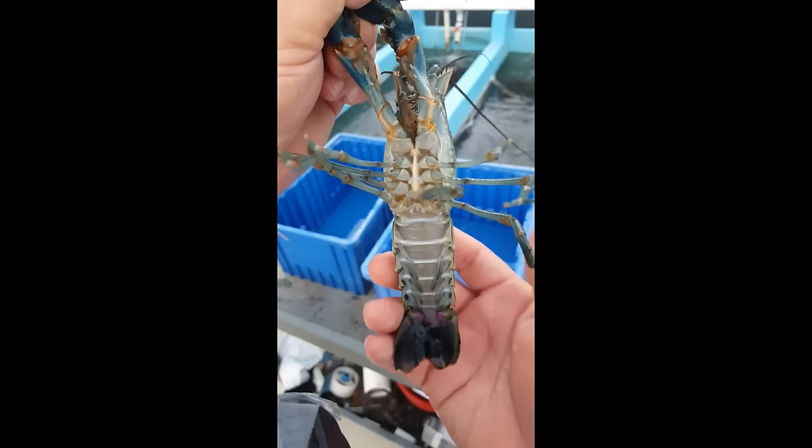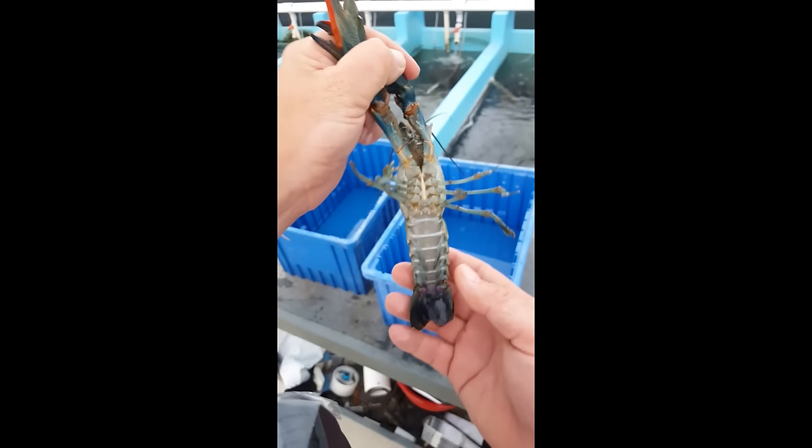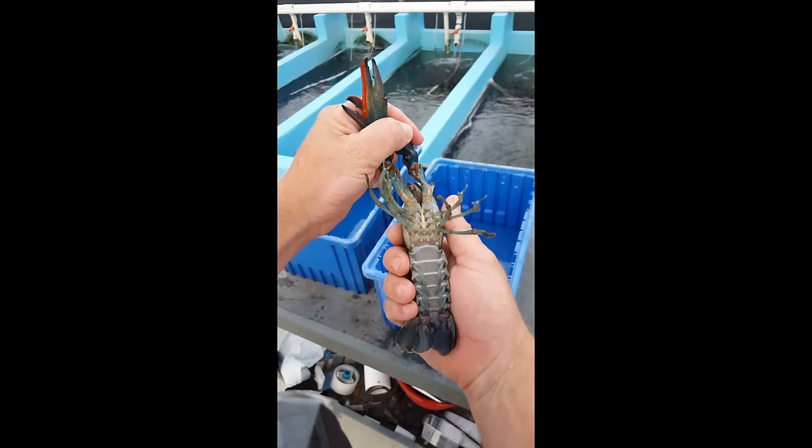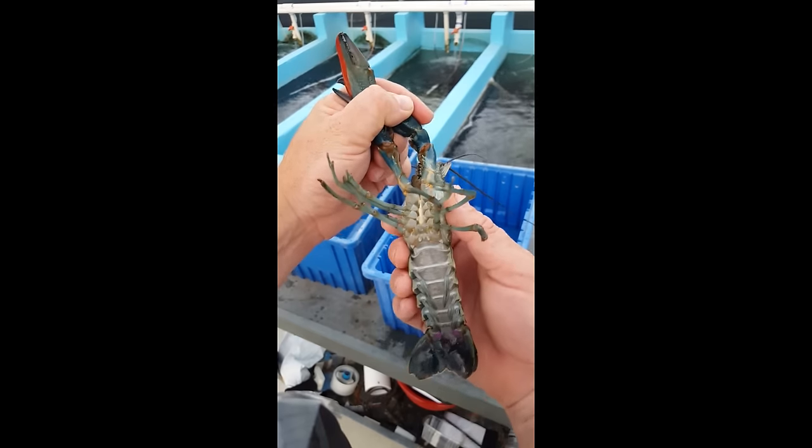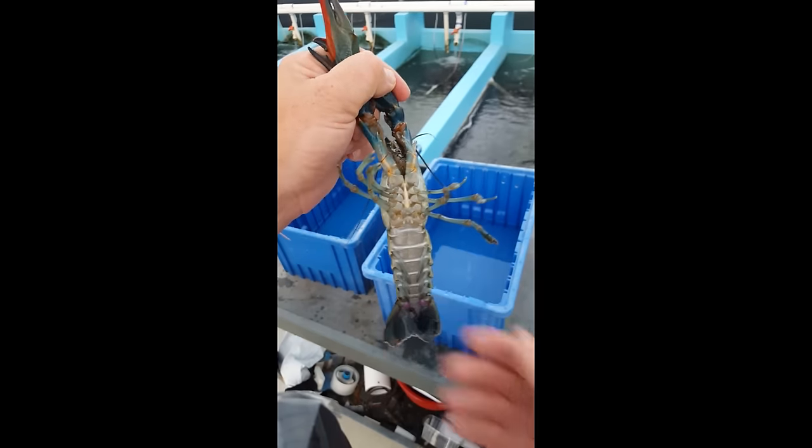This is a big guy here. I'm going to say he's probably a quarter pound or so, eight to nine months old. So that's a good example of a male there. I'll put him back and grab the female.